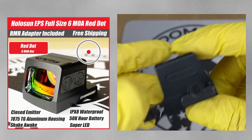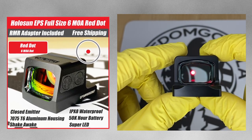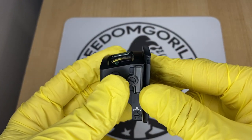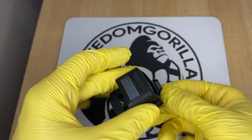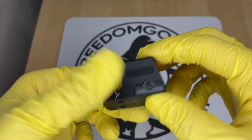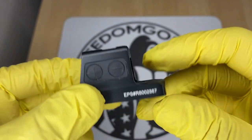The next optic we're gonna cover is the Holosun EPS. The EPS is one of the newer enclosed emitter optics from Holosun. These come with an RMR adapter plate that goes onto your gun, and then the optic mounts onto that plate. They're made out of aluminum and come in a couple of different versions: a 2 MOA version, a 6 MOA version, and the MRS version, which has the 32 MOA circle and the 2 MOA dot. The MRS versions are the most expensive and come with the solar failsafe, while the 2 MOA and 6 MOA versions do not and are a little more affordable.